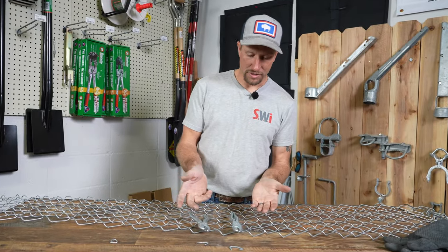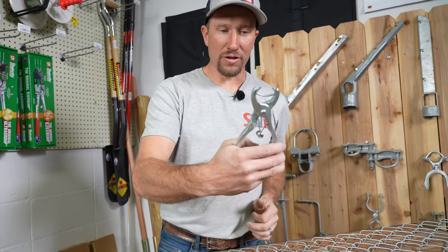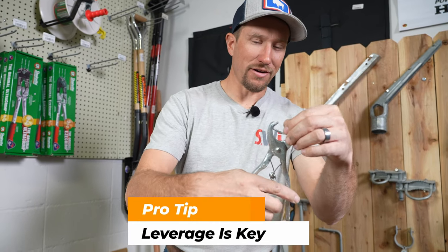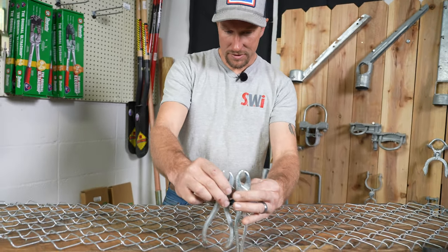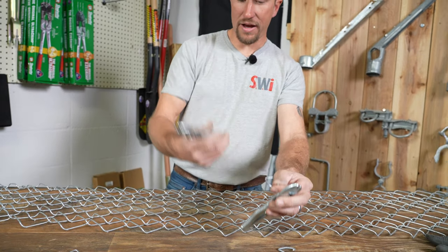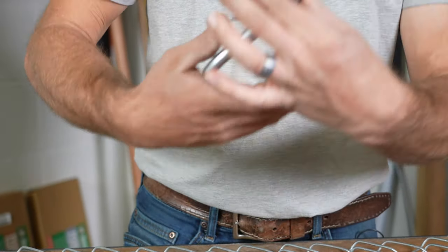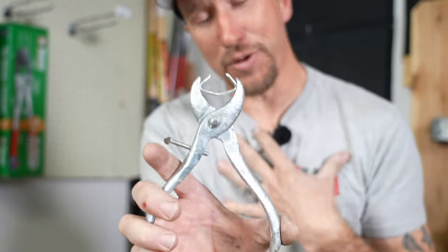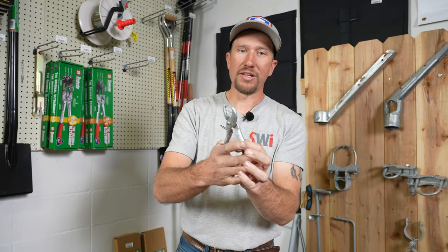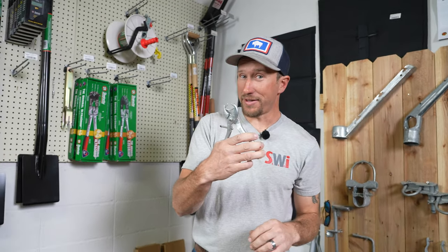Here I have two different pairs of hog ring pliers — both of what we carry. The handles on these are longer and give you more leverage to compress that hog ring, whether it's a nine gauge or 11 gauge. You can see these shorter ones have about a four-inch handle when fully opened, and note there's no spring on them. Since these are shorter, they're going to be a lot harder to compress. The longer the handle, the more leverage you have. If you're compressing about a thousand of these in a day, your hands are going to get really tired.